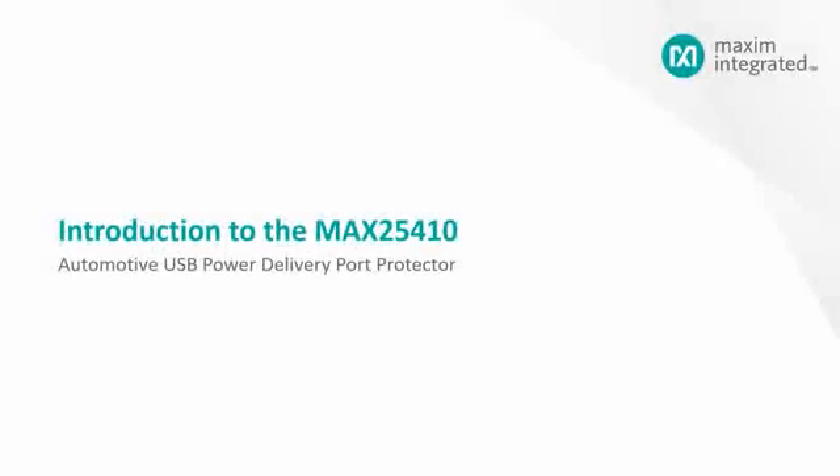Hello, my name is Michael Mischko. I am the business manager for Maxim Integrated's automotive USB product line. Today we are talking about the MAX25410 automotive USB power delivery port protector.